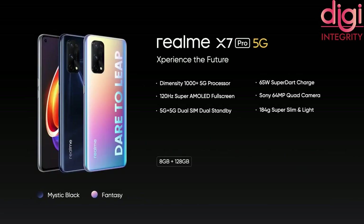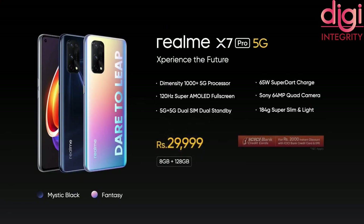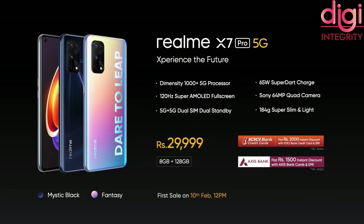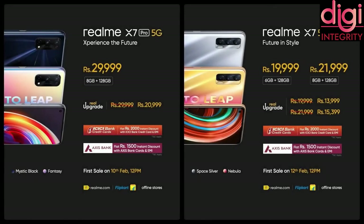Realme X7 Pro 5G comes in 2 colors — Mystic Black and Fantasy — and has only 1 storage variant: 8GB RAM and 128GB storage available at Rs. 29,999. The Realme X7 Pro first sale is on 10 February at 12 PM. You can buy both mobiles at realme.com and Flipkart. As part of first sale launch offers, ICICI Bank is giving an instant discount of Rs. 2,000 with their credit cards and EMIs.